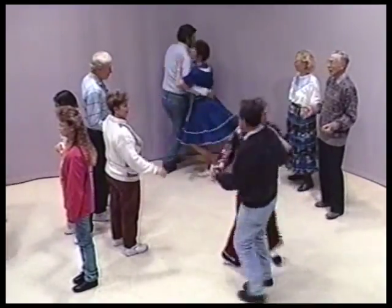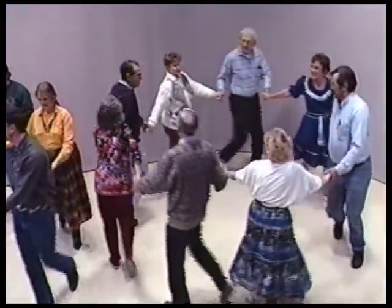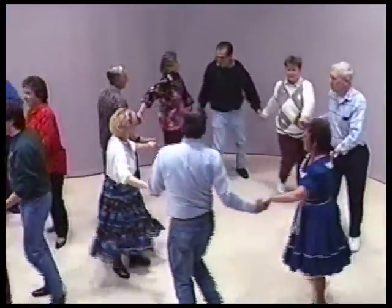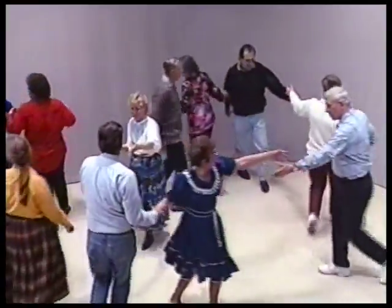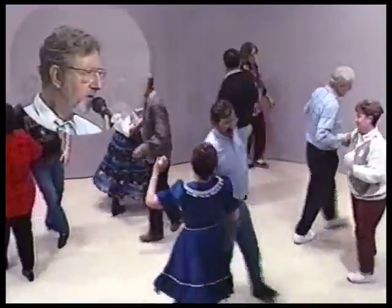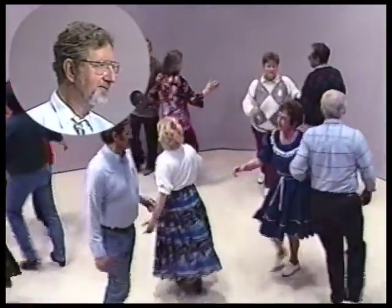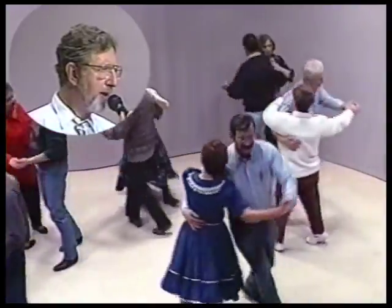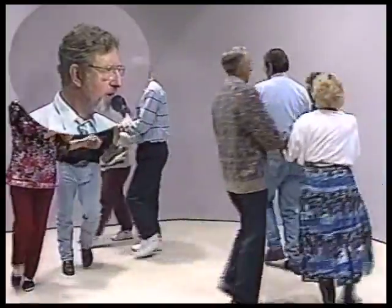Hey, join hands, circle to the left. We'll try out a few arm turns now. Hey, turn your partner, your right hand around. Hey, turn the corner, left hand around. Turn your partner, your right hand around. Hey, back to the corner, left hand around. Come back, swing your partner. Hey, promenade — gonna take a little walk, go around, you do. Gonna get back home, ride back home.